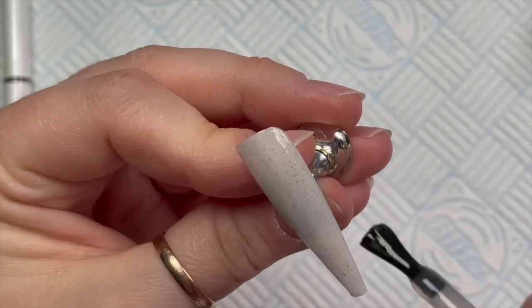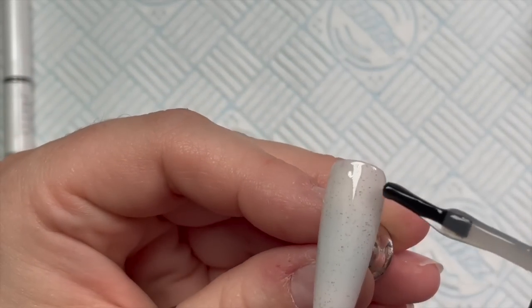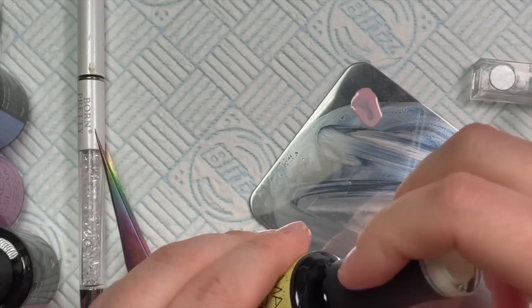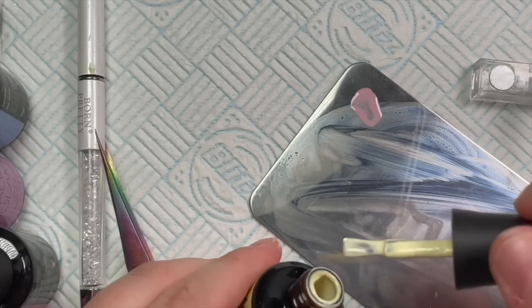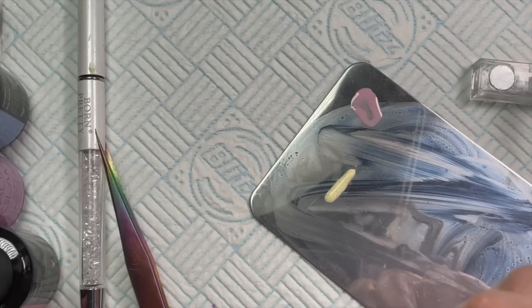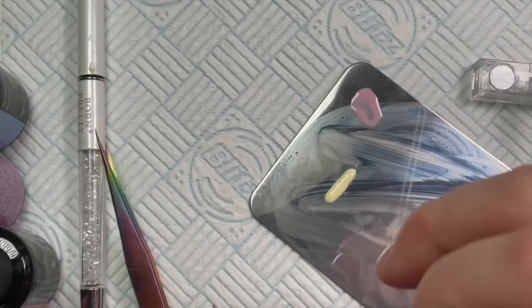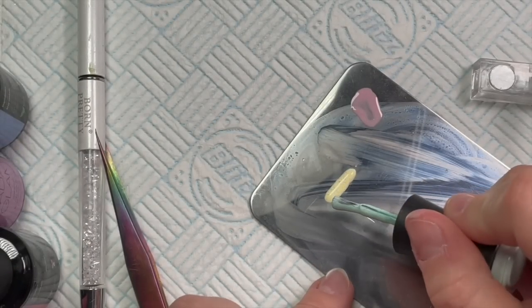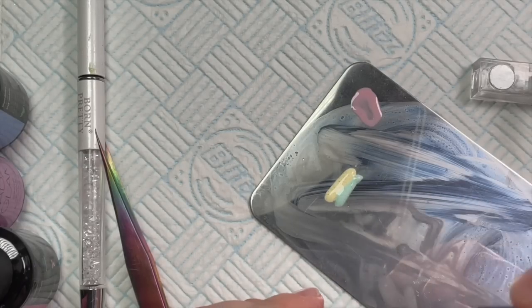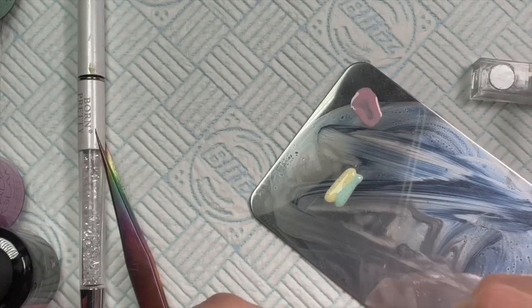Starting from the left of the hand, we'll begin with yellow and work our way down to a coral color. On the first nail we're going to use Little Chick, then Paws Up (the green). I put these on the palette next to each other — this is how I like to do my marbles. Just make sure you don't get any of the previous color on your brush before putting it back in the bottle, so you don't contaminate your colors. Then the blue, which is Sea Life.